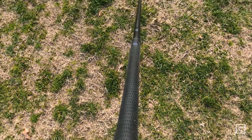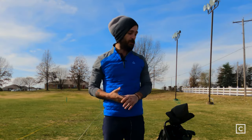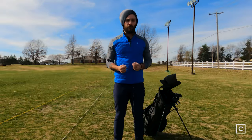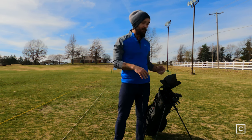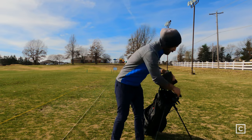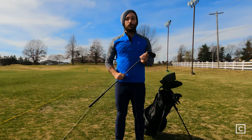My first impressions with these clubs — the first word that comes to my mind is minimalist. I love that. I love clubs that aren't very loud looking. They let the clubs do the work for them. They don't need to try to sell you on color schemes and stuff like that, even though this one looks very, very awesome. With the Sticks irons, it's solid black all the way through.